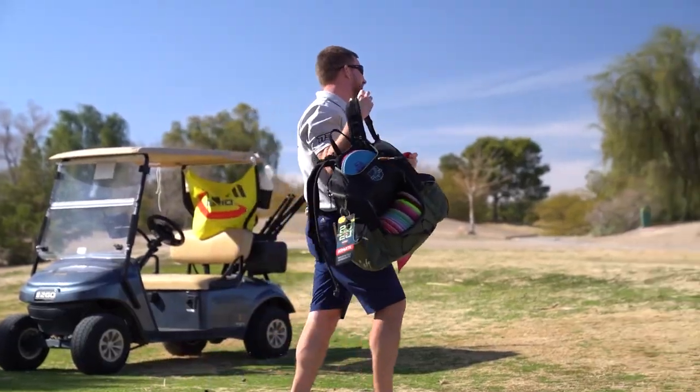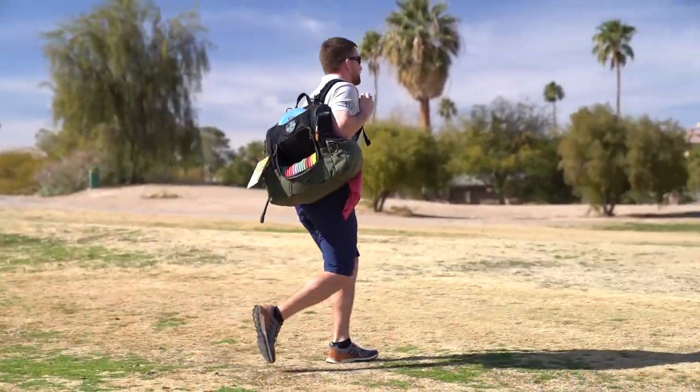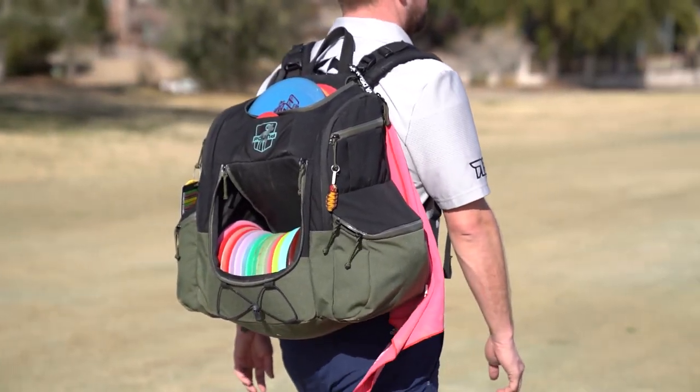And now for the bag I carry them all in — I use the Pound Octothorpe Nate Sexton signature edition. This is last year's colors but the new ones are on the way.